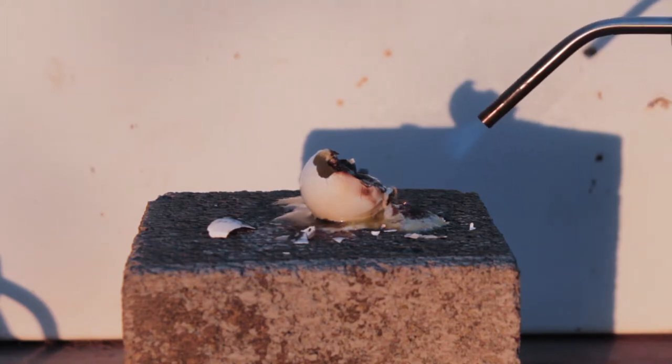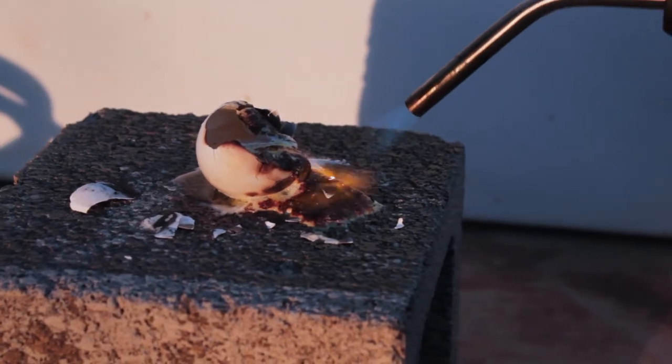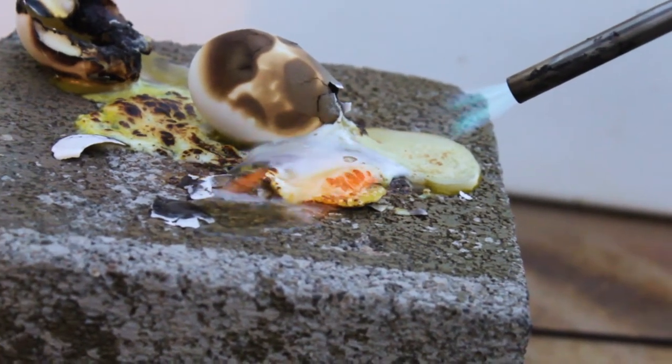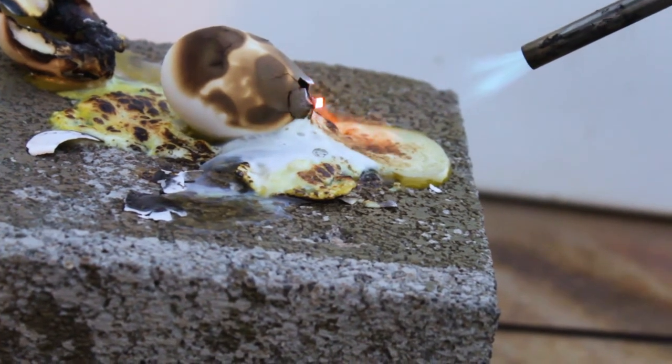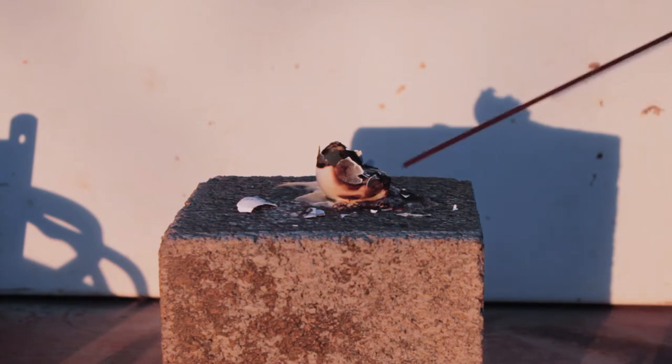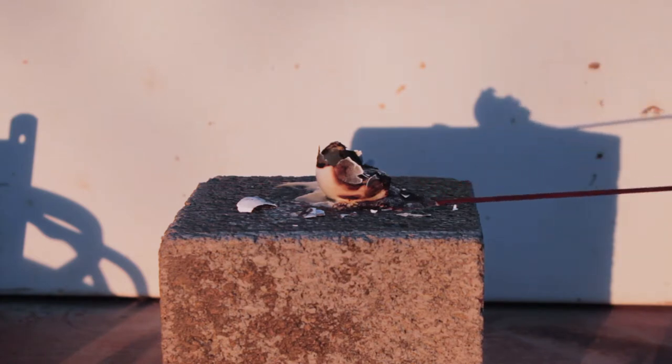Look at that omelet. That looks really cool. That looks like a cooked egg to me.